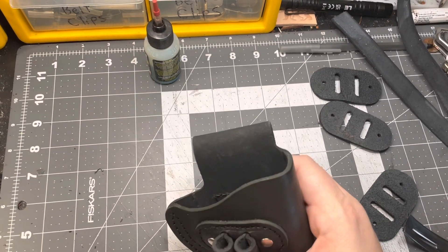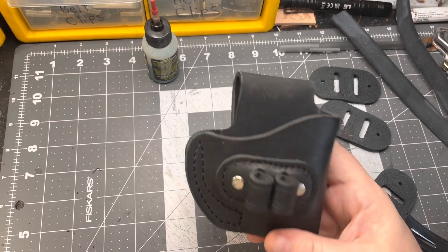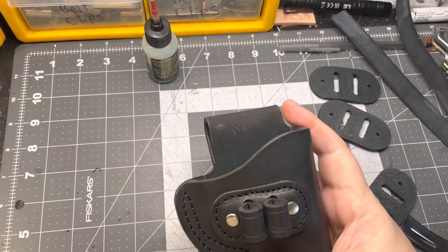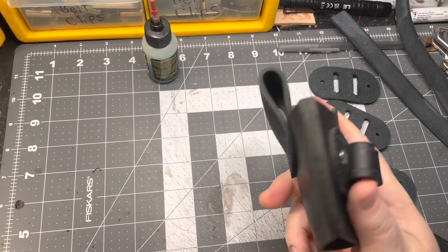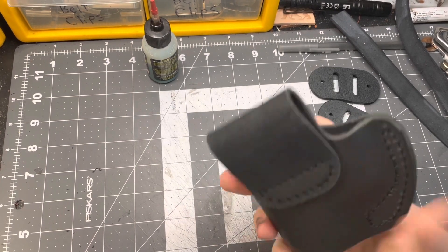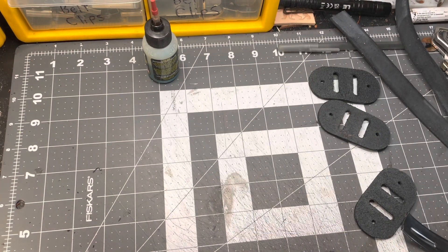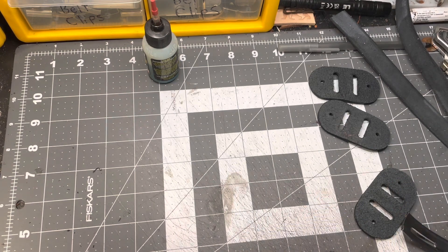Hey guys, how's it going? Today we're going to show you how I make a holster like this. This is one of my most popular sellers in different sizes — the outside-the-waistband with the bullet loop, so it'll hold an extra reload. It has a belt loop sewn onto the back. This one we're going to build is for a customer today and we're going to do a little build-along. So let's get started.